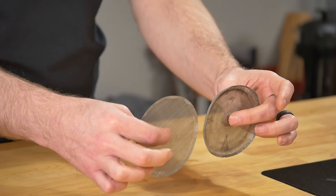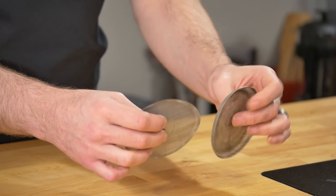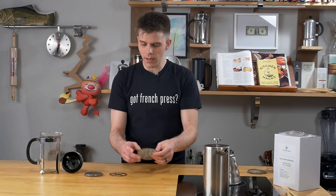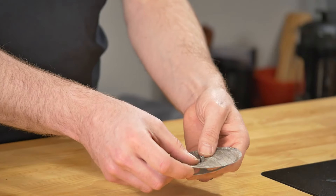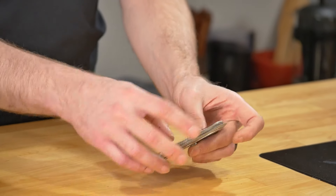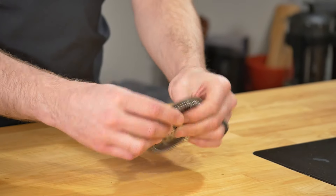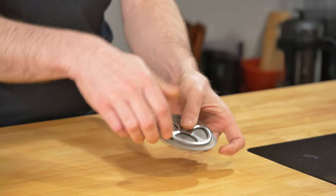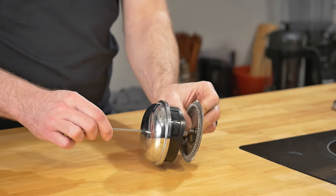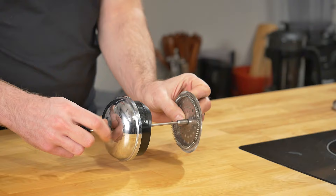Just comparing side by side, you can see the differences between these — obviously I've got new here and old over here. We'll set aside the old, and now super simple: just take this and assembly is the reverse of taking it apart. Notice that the filter just kind of sits as a disc and it's very wide — don't worry about it, that's okay. I'm going to put this back together, take our plunger, and screw everything back together.